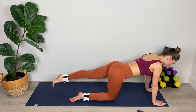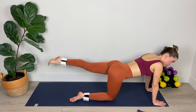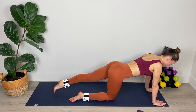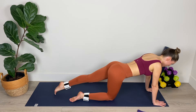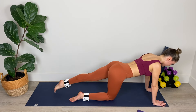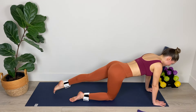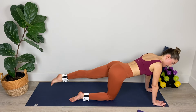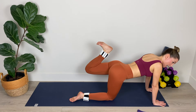Now we're going to extend that left leg out long, point the toe, and leg lifts. No swinging motion in the torso or the low back — just squeezing that bum to get that lift, lengthening out through the big toe. Moving slowly and with control and stability. Breathe out to lift. Keep those hips square with the mat. Neck is nice and long and your gaze is down on the floor. We've got five, four, three, two, and one.